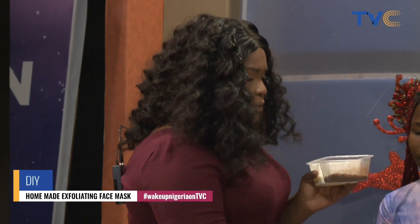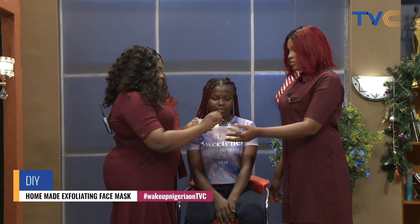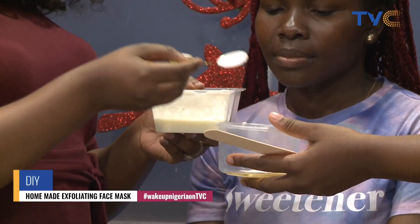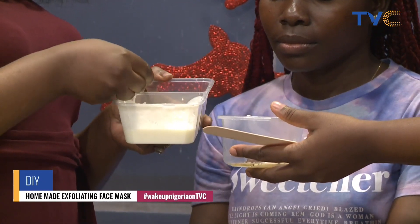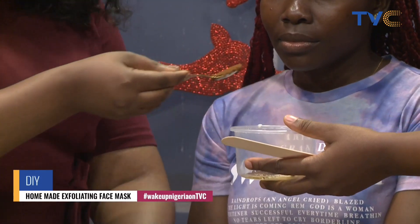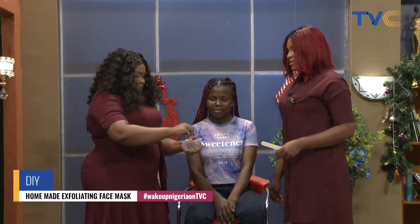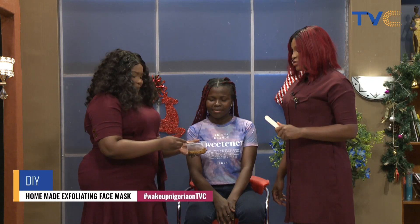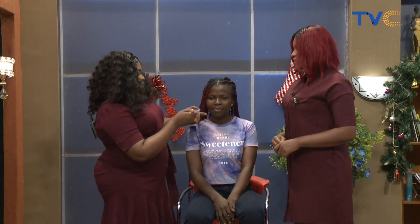I'm going to be adding about two teaspoons of yogurt into my honey, and then I'll add two teaspoons of my coffee into this mixture. It smells amazing already. So we're going to be mixing this together and our face mask is good to go — just like that, in less than two minutes.